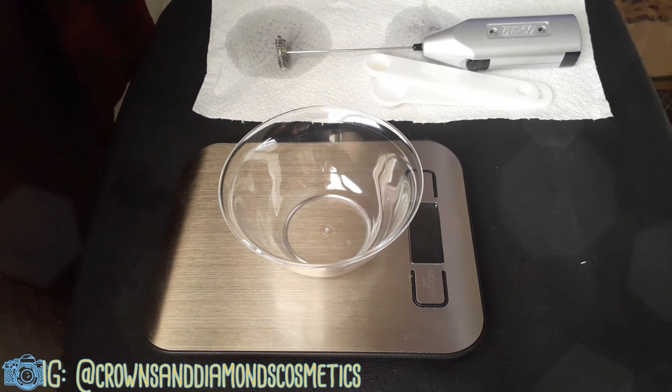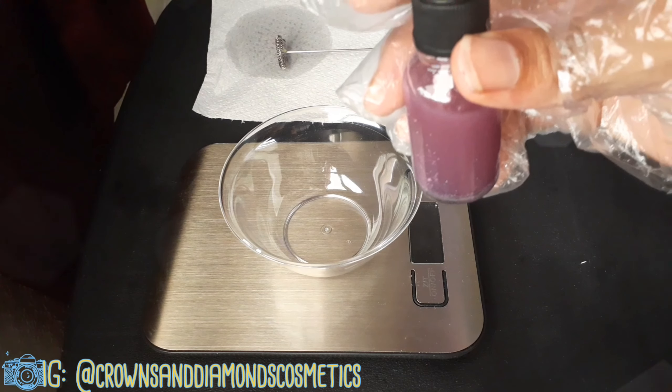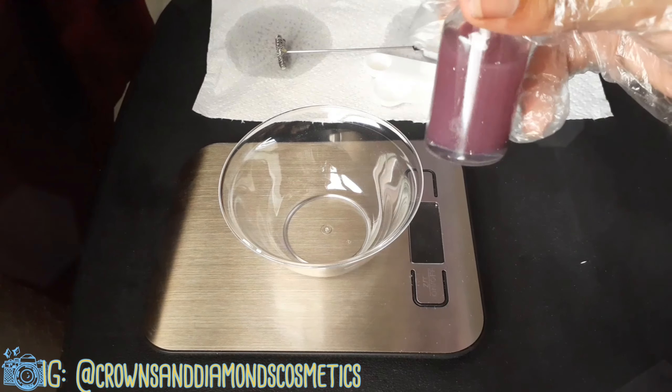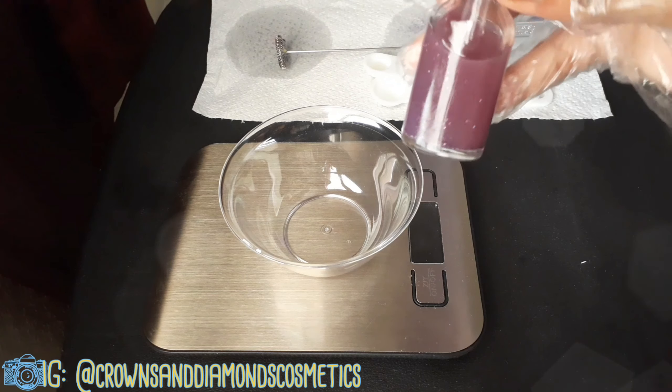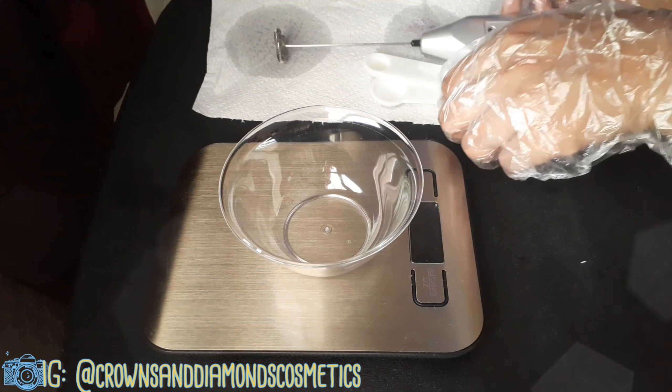I'm going to film this video again. I tried it the first time, I tested it, my family hated it. I'm going to make some tweaks. The measurements in the first video were so off — it was like one teaspoon. I did not like how this came out, so I'm going to try to do it again a different way. Hopefully it works out this time. I'm not going to talk much — I'm going to try to speed through this so you guys can watch me, since I did it before and I know that's mainly why you're here.